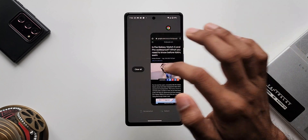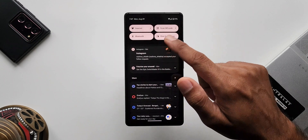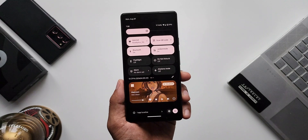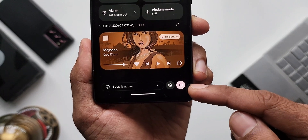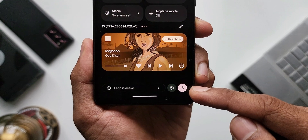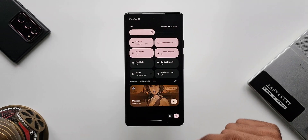Here you can notice one more change in the notification panel — the power and settings buttons have been moved to the bottom right corner. When I open the quick panel, the menu button and the power button are right here at the bottom right, next to the active app notification space. That is another change to note.